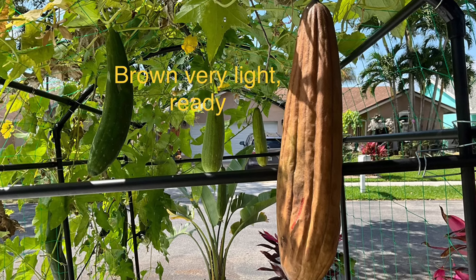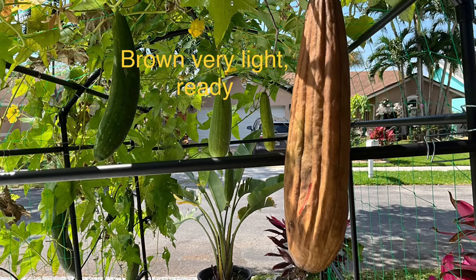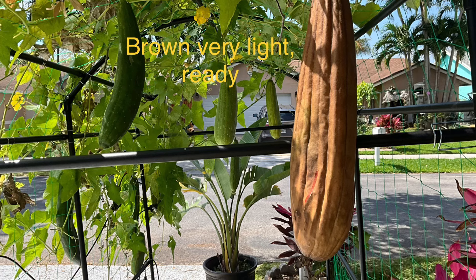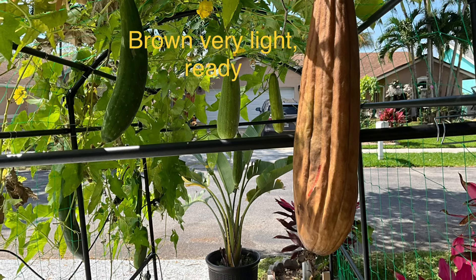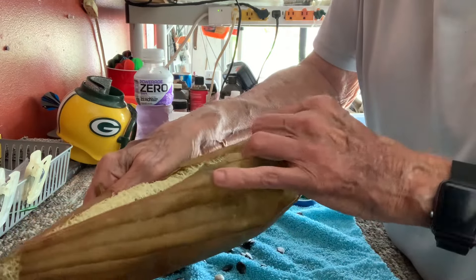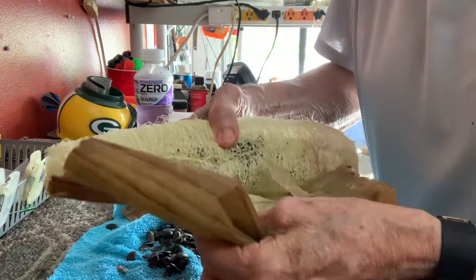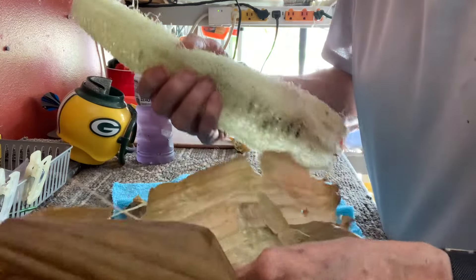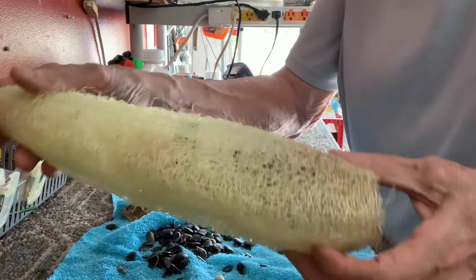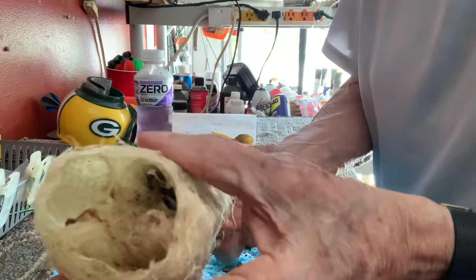Almost over five months to grow, and this one is ready to pick because it's very light and you can hear the rattling of the seeds. This is the easiest peeling one I've ever had. Oh my god, look at the size of that — it's a sponge, a grown sponge, huge. Got a whole lot more seeds in there too.